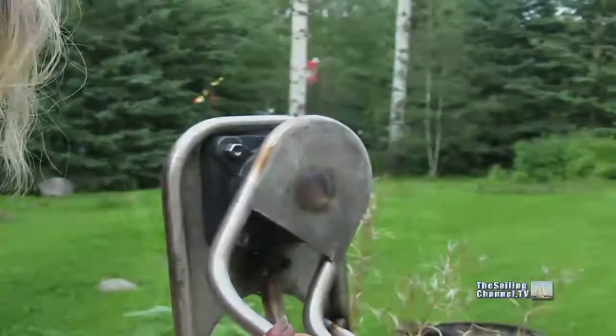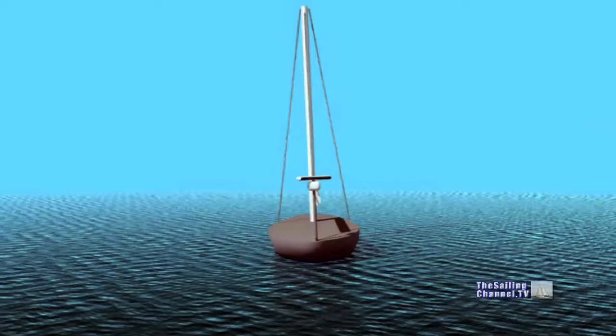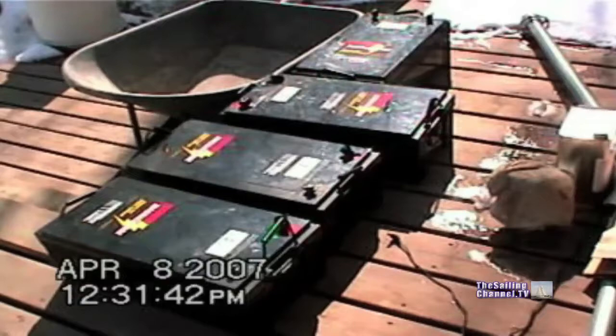With all this wire run, it seems a shame not to have any power to connect them to. The breakers are like a house breaker, sorta, and can be turned off by pressing the button.